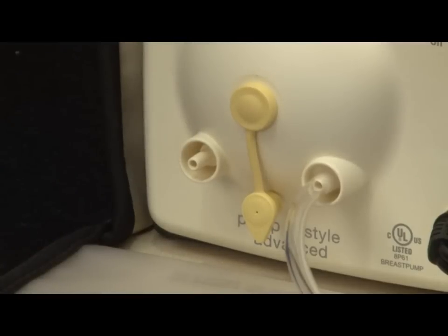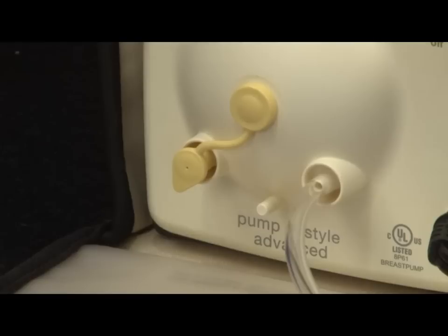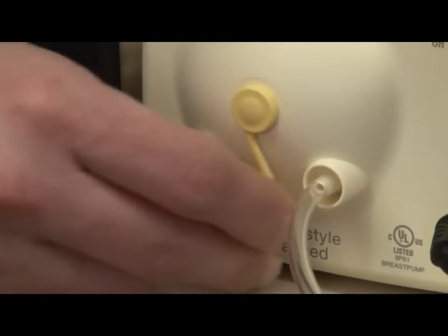If you are single pumping, insert the port cap into the unused port on the faceplate. If you are double pumping, push the port cap onto the post at the bottom of the faceplate.